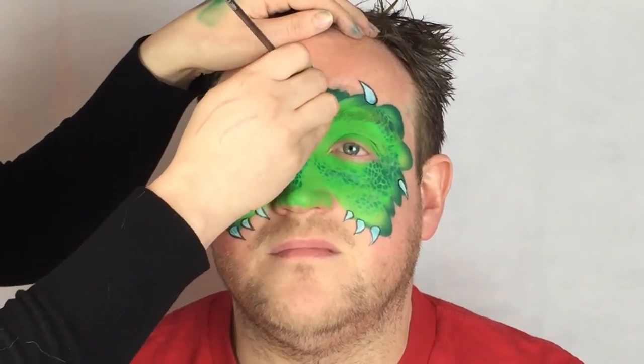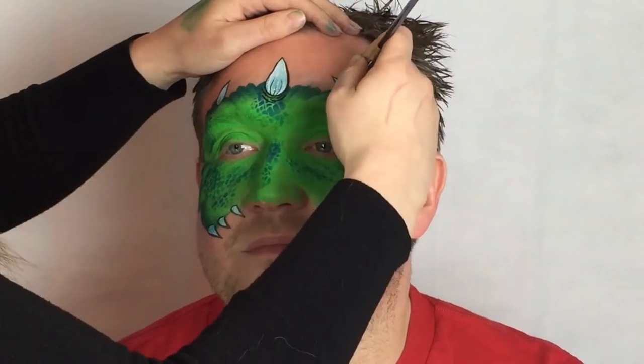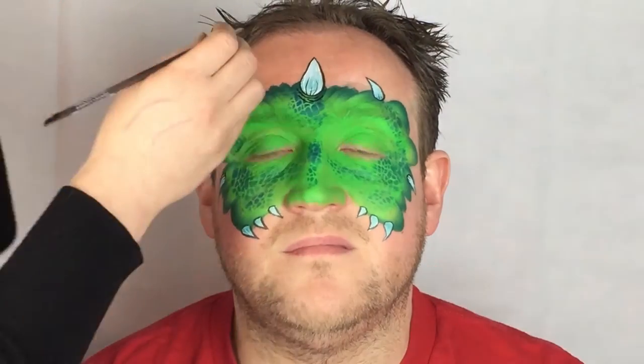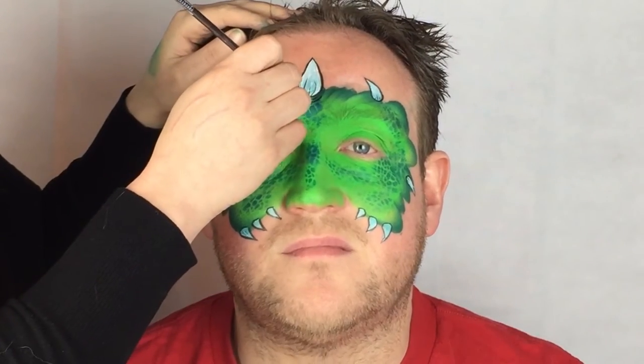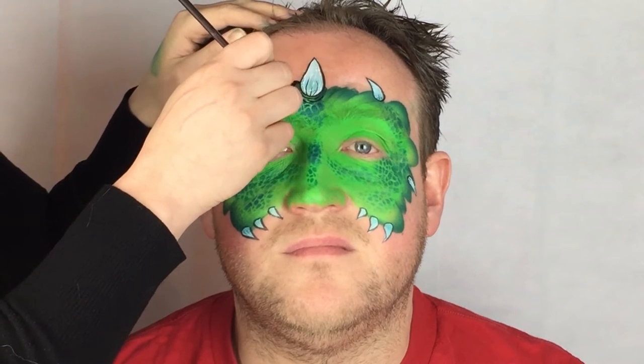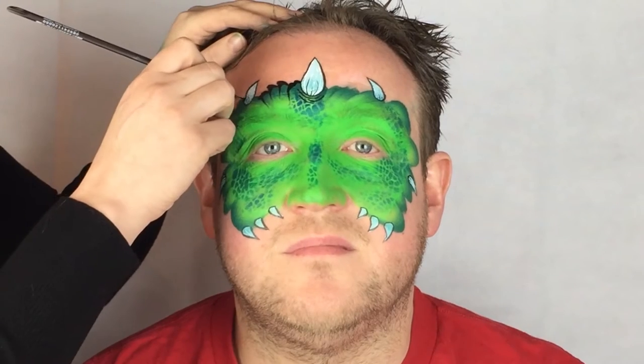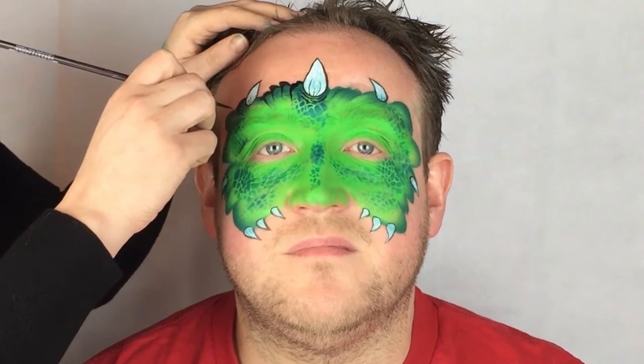Now paint some fine lines in the horns — this makes it look like cracks. To outline the mask, follow the shape of the mask but vary the thickness of your brush strokes by changing the amount of pressure you place on your brush. I sometimes wiggle my brush to get a more uneven look to the outline.